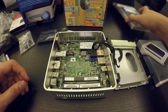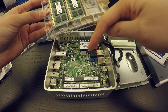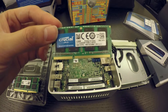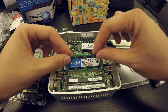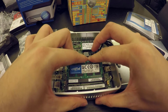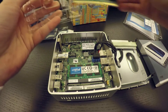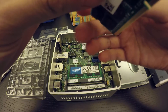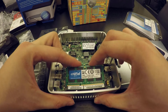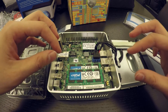Next thing I'm going to install is the RAM. I have a Crucial RAM kit. What you're going to do is just push them inside. Let's get one stick out — you just slide it into the slot and then press. And it's in. Now the other stick — same thing: slide it in and press. And that is done.